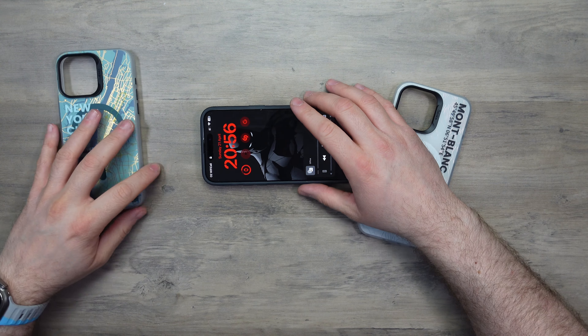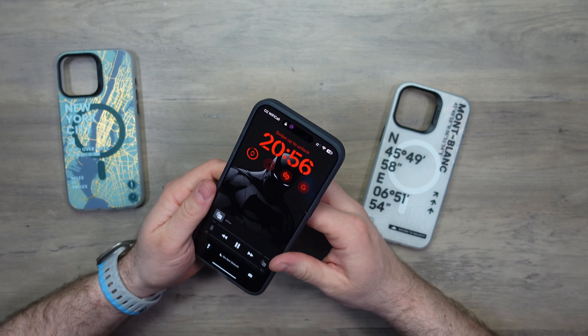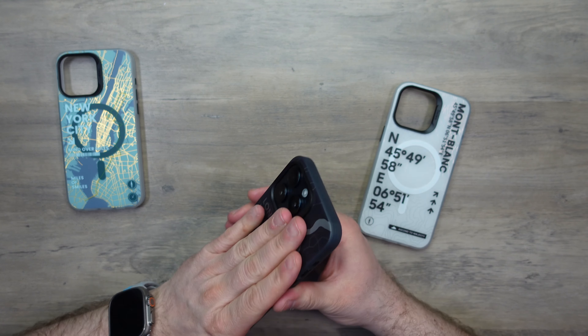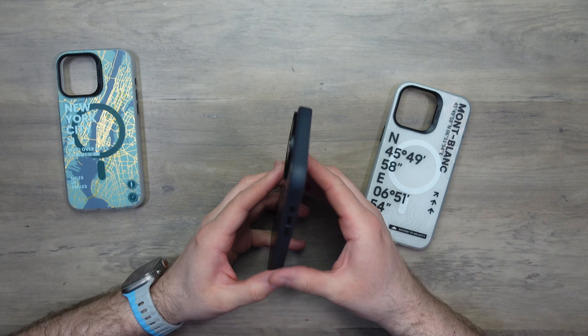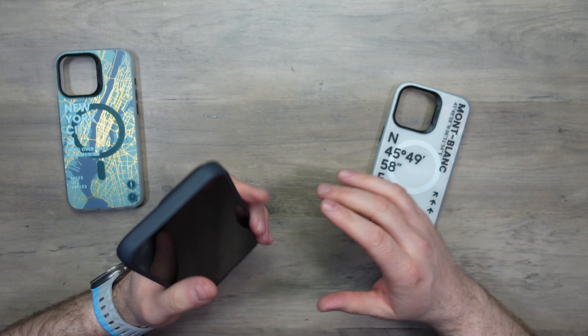Because these are TPU, they are very smooth and, dare I say it, a bit slippery straight out of the box. I'm sure the more you use them they'll get a bit more grippy, but initially they are very slippery.